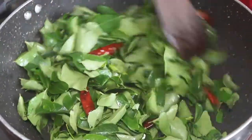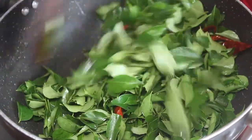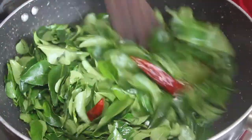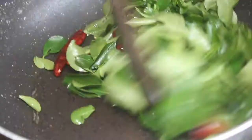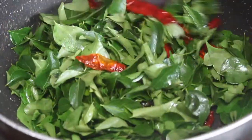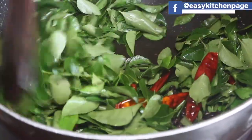We will add ingredients to the pot. If you do it, it will be great. We will add ingredients to the pot — about 2 to 3 minutes of the dough.